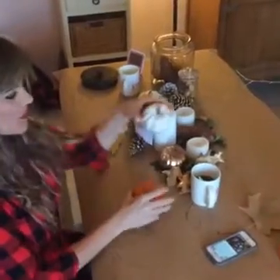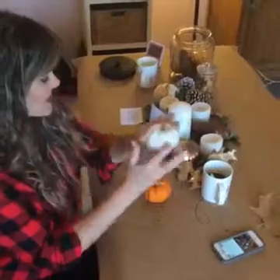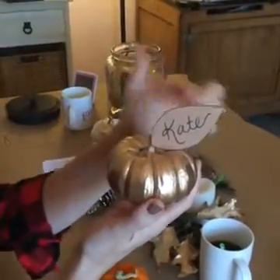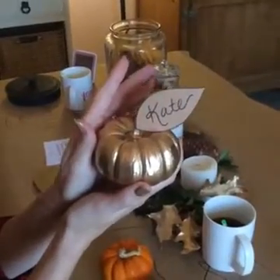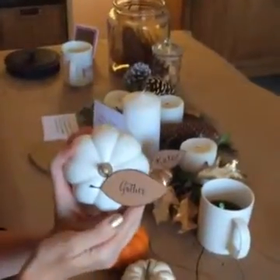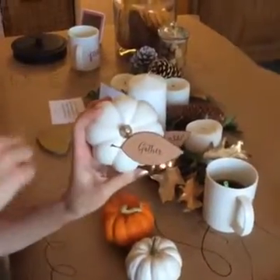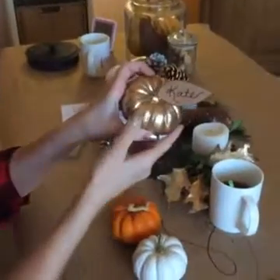With spray painting gourds or pumpkins, we wanted to keep the natural stem and spray paint the rest. On the gold gourd, we spray painted the whole thing — we're using this particular gourd as a place marker or place card for guests coming to the event, Thanksgiving party, or Friendsgiving. You can also write words in your decor like 'grateful,' 'gather,' 'thankful,' and 'family,' and use it as your centerpiece table runner or as place cards with the gourds.